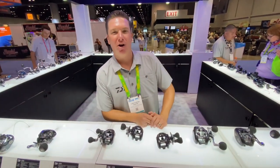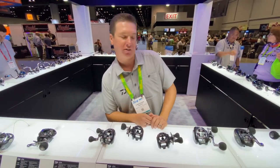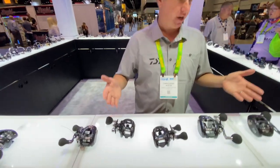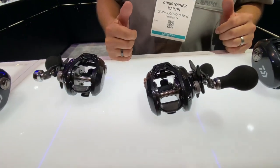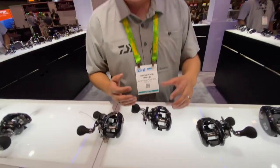What's up YouTube? Chris Martin here at the Daiwa booth at ICAST 2023 checking out some new products. Right before us we have the new Lexa 300 and 400 models. Phenomenal reels — love the Lexas — lots of power in a very small package.